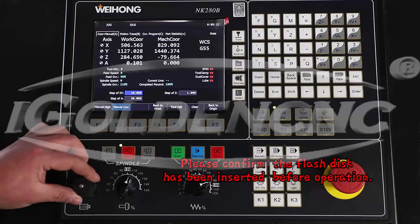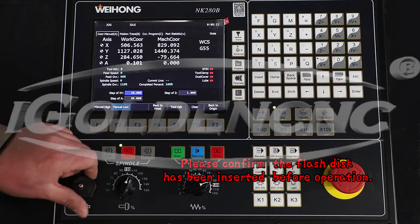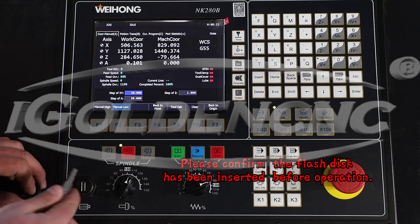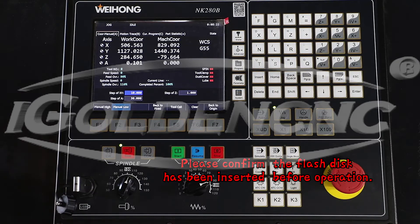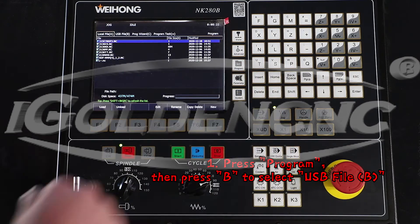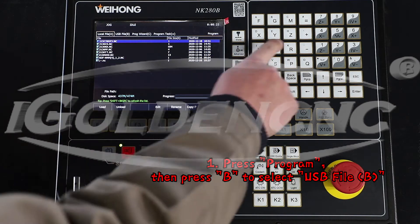Please confirm the flash disk has been inserted before operation. Step 1: Press Program, then press B to select USB file B.